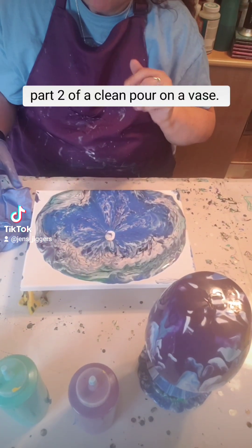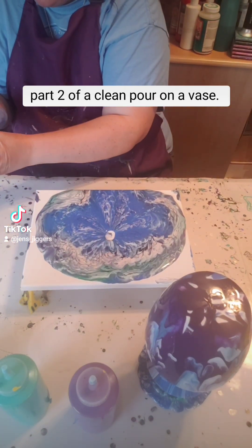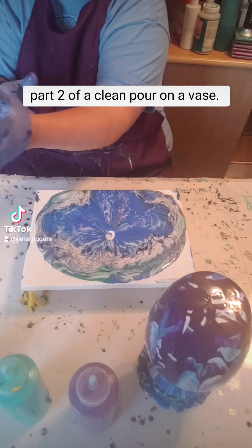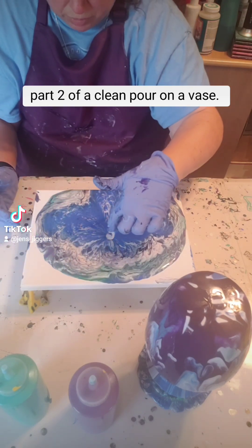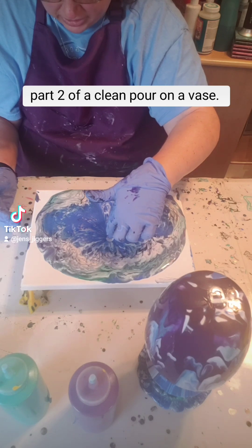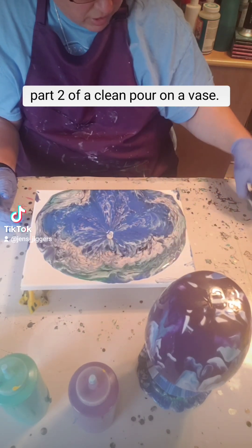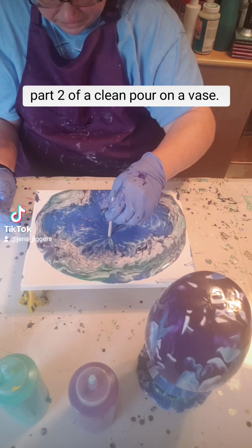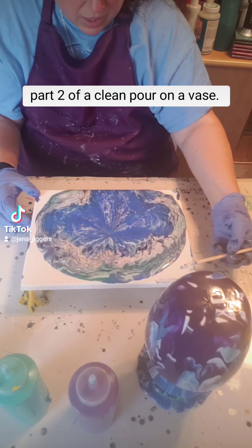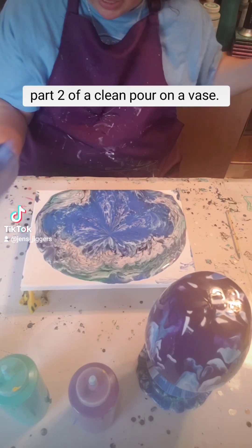Hello, welcome back to part two of a clean pour on a vase. So I did the pour — I have the vase to the side as you can see here. The hole is almost completely filled in. I'll go ahead and finish filling that in. I just have a little stick here that's gonna finish it off for me. I did put some silicone on the vase, which I don't think dripped down onto the canvas.